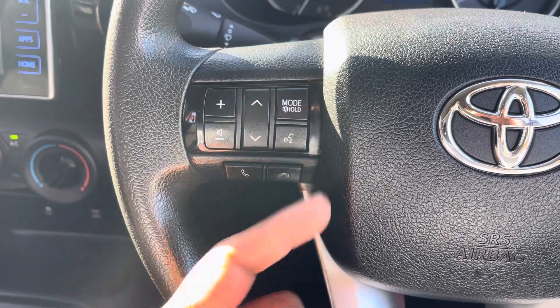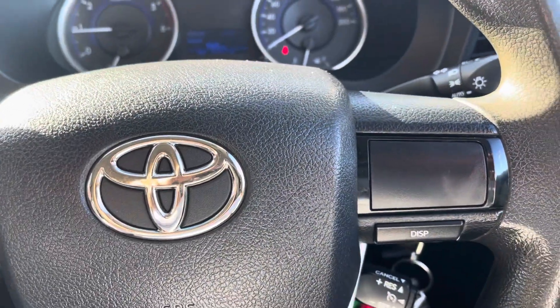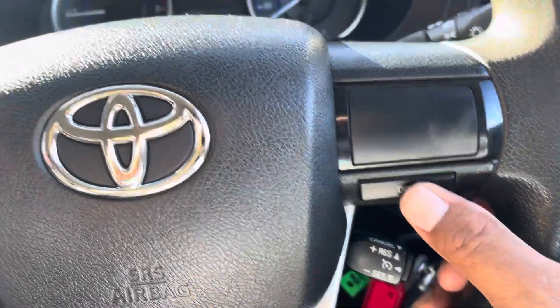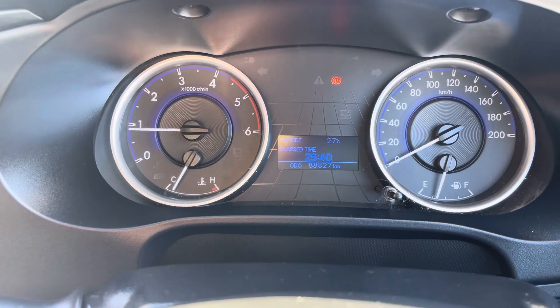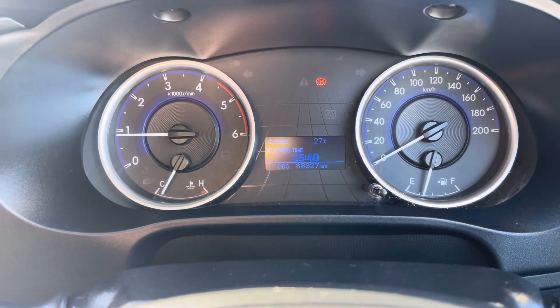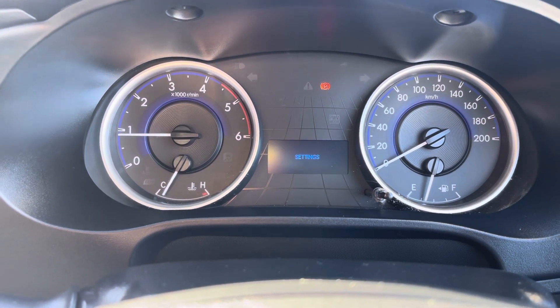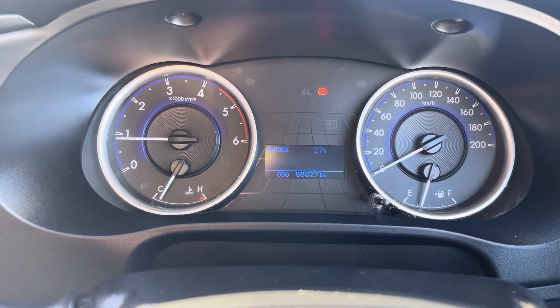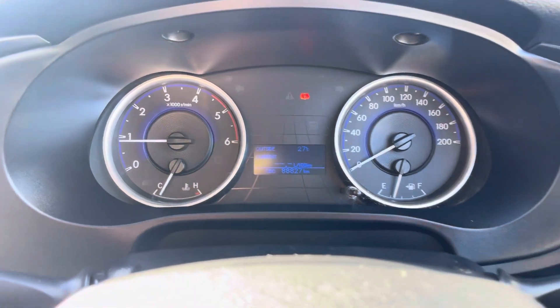You've got your Bluetooth, your voice recognition, and your volume controls on the left side of the steering wheel. And on the right side of your steering wheel, you've got your cruise control and the display. In there you can change that little display and go through and check all your eco mode, settings, and your trip meter reading, and then your fuel economy side — so that shows the fuel you're using.